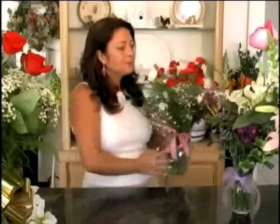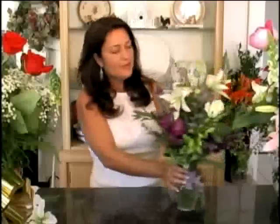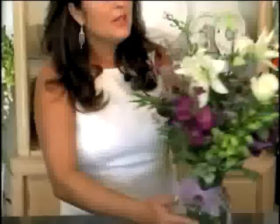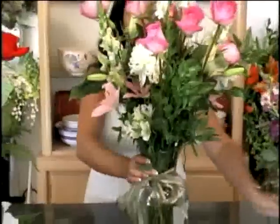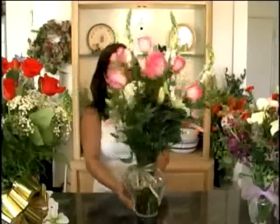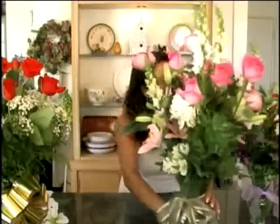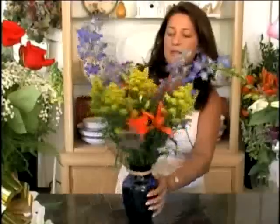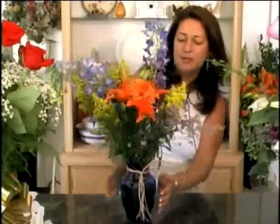We'll be going over how to make beautiful small arrangements as well as very large beautiful arrangements. This is one of my favorites. And country themes, different themes, going into non-event type things — they're just elegant.